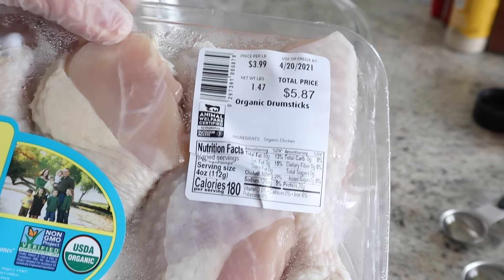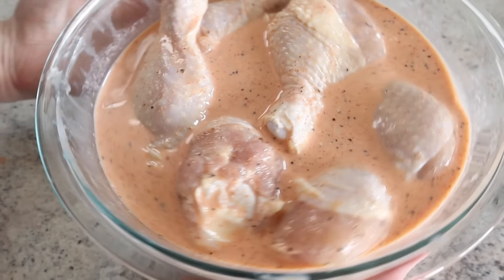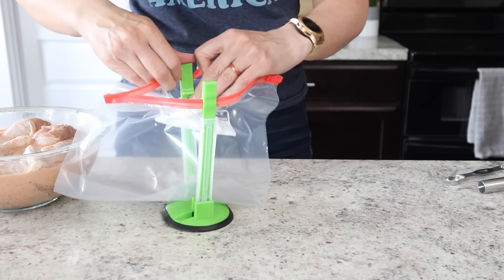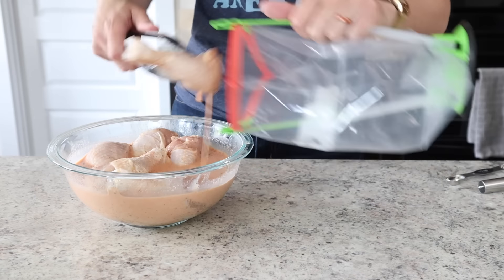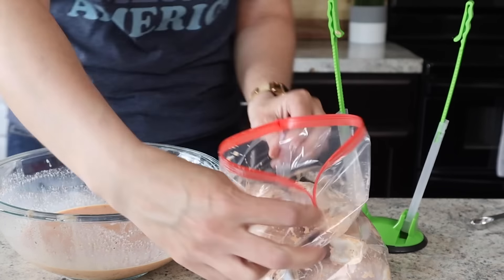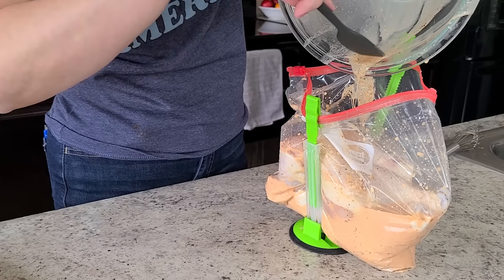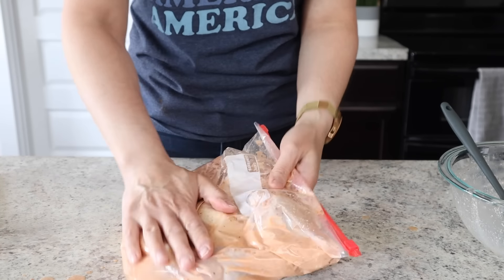Now that it's ready, get two to three pounds of chicken drumsticks or thighs — about eight drumsticks — and add it to the brine. I'm gonna grab a ziplock bag because I want the chicken to soak evenly. I'll use tongs to transfer it over. As the chicken soaks in this bag, I can flip it around to redistribute the spices. I'm gonna let this soak for at least an hour or two — you could even let this soak overnight.